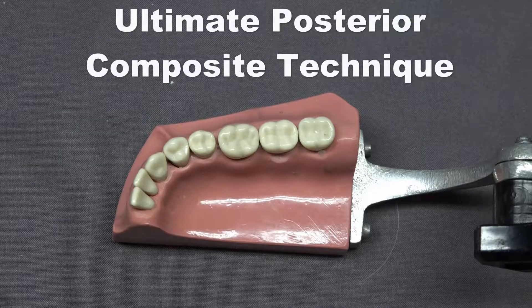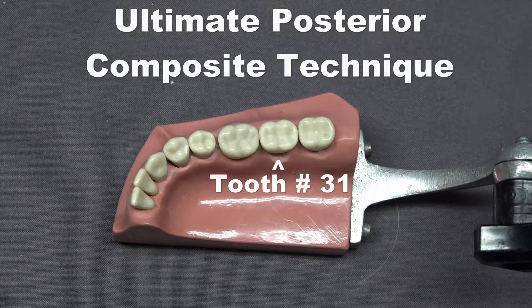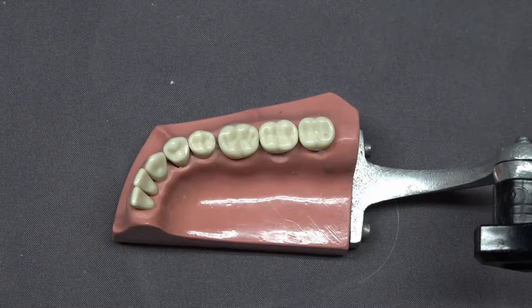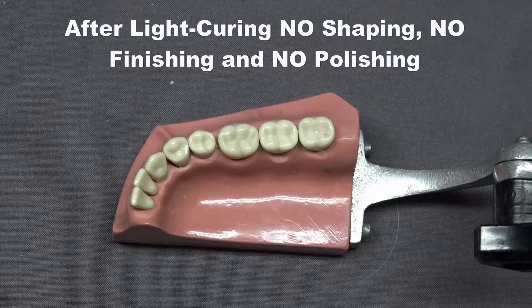We're going to place a DO composite in tooth number 31 using the custom matrix technique with the foolproof separator. This will allow you to create unbelievably lifelike anatomy while doing it very easily and simply.